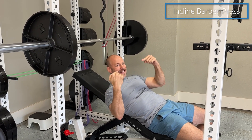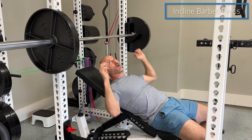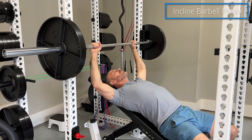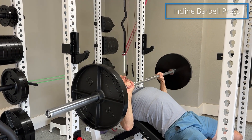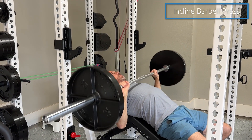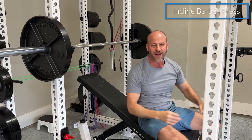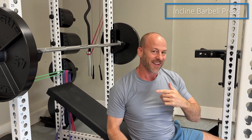Now I want you to pay attention to all the details I mentioned as I do a couple more reps for you. Hope that helps — give it a try and let me know how it goes.